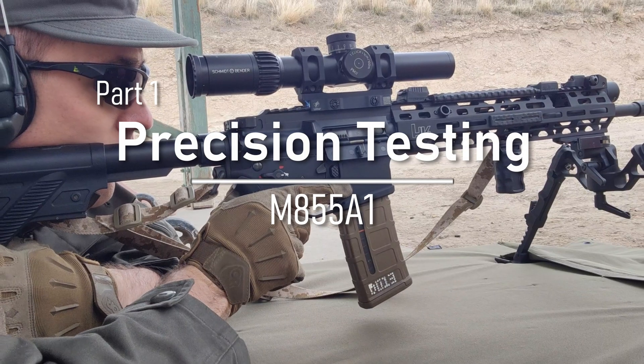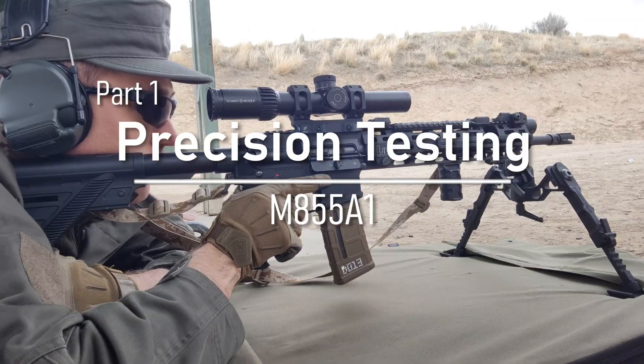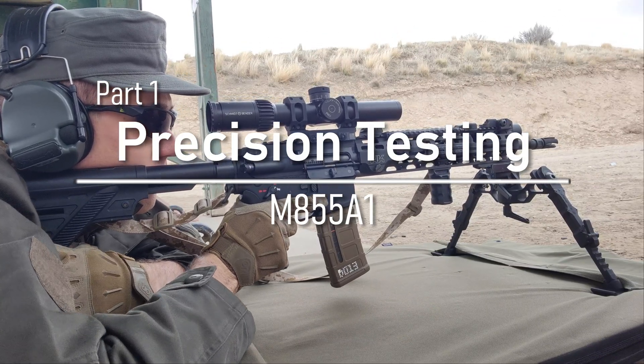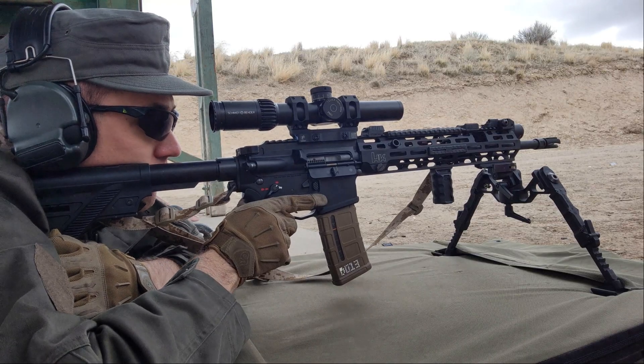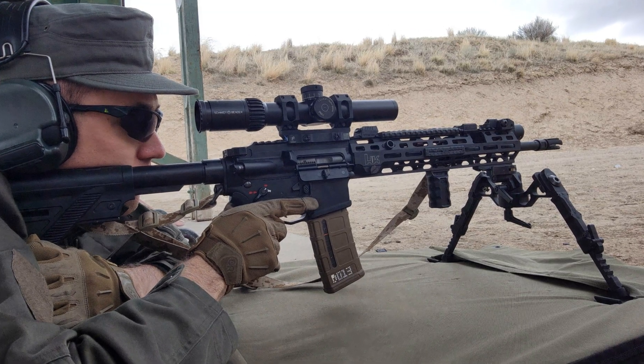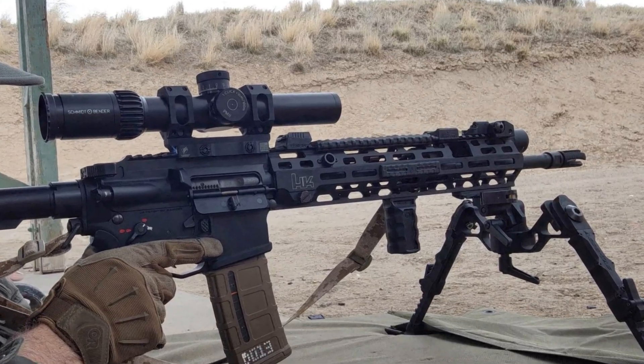For the precision test, I'm going to be firing 10 rounds of M855A1 at 100 yards, and then following this up with 10 rounds of Lake City M855 for a good comparison. The rifle I'm using is a kind of custom build - a 416 upper receiver with a 16.5-inch MR556A1 barrel and bolt carrier. Historically, this rifle has shot around 0.8 to 1.2 MOA, and that's 10-round groups with good ammo.